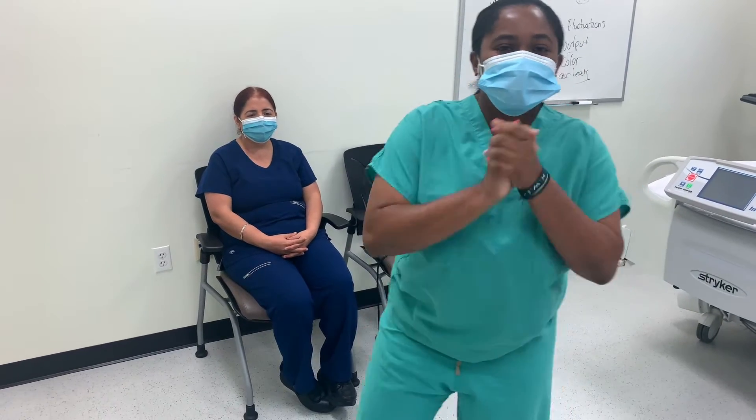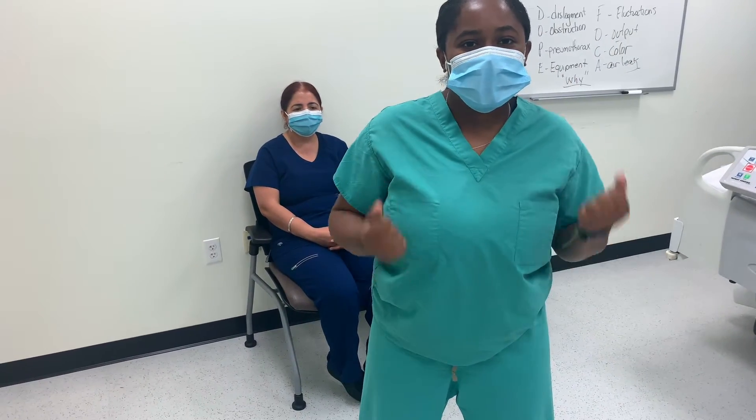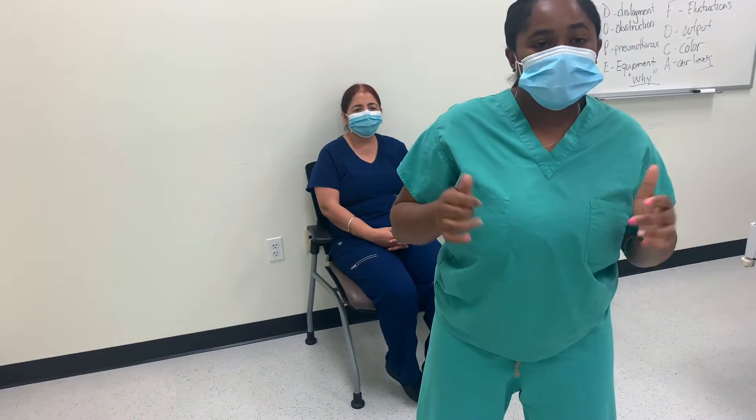Hi guys, how are you doing? So for today's video, I'm just going to go ahead and review how to take a manual blood pressure.